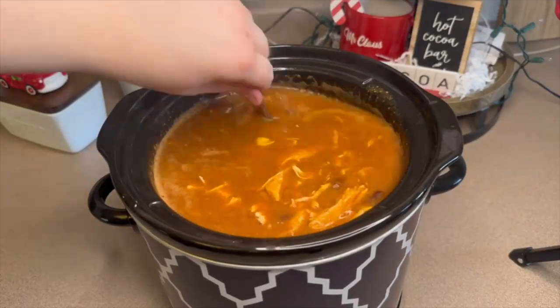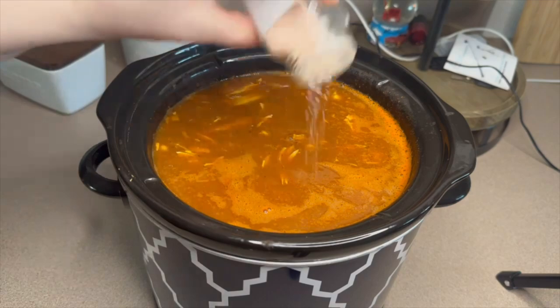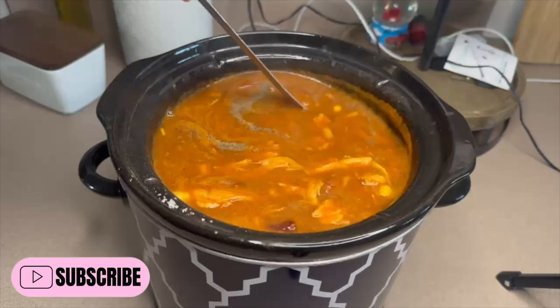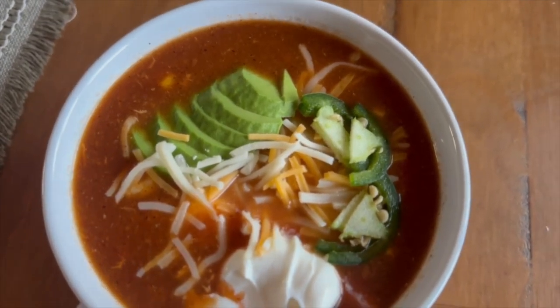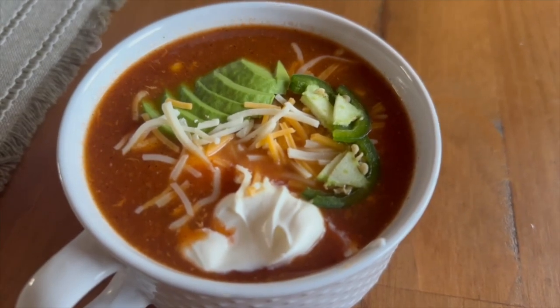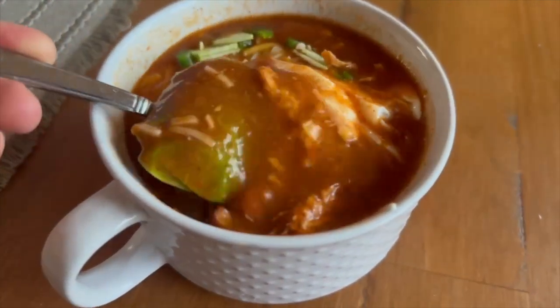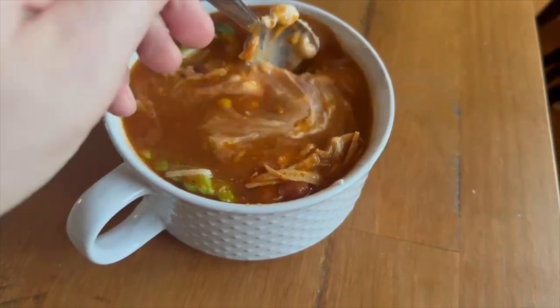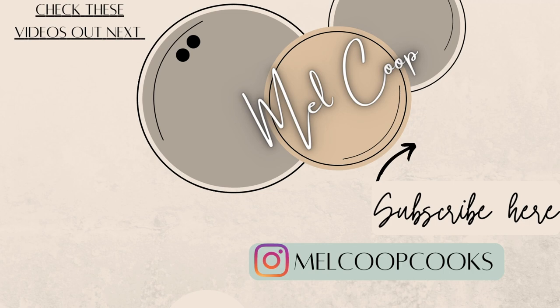Give that a good mix and let this cook for about another hour to let the beans and corn warm through. Taste and adjust your seasonings — I'm just adding a little salt and pepper. Here's my finished bowl topped with avocado, fresh jalapeños, shredded cheese, and sour cream. Besides the cheese and sour cream, this is a pretty healthy soup with a lot of hidden veggies. My husband ate three bowls and never noticed the vegetables — I take that as a win! Thanks for watching, please give it a thumbs up, and I'll see you Sunday for a new week of meals.